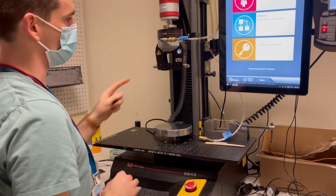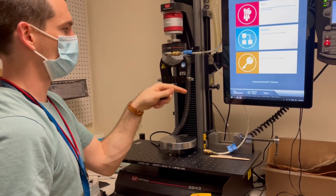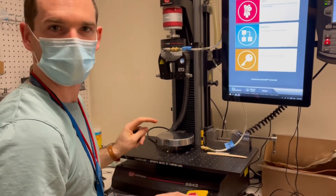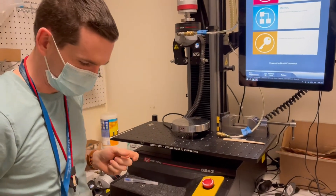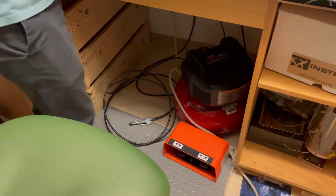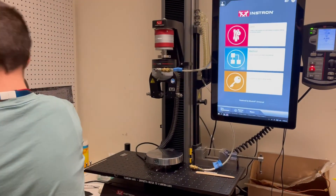For safety, make sure that you never put your fingers in here and have the grips close on you, because they'll crush your finger with quite a bit of PSI — you definitely don't want that to happen. Also note there's a foot pedal down here which can also close those grips, so don't have your foot by the close button while your fingers are near the grips.